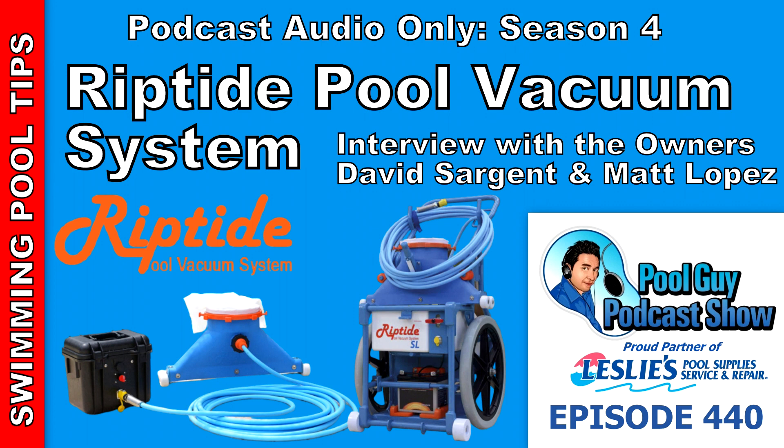I'm joined today by Dave Sargent, who's the president of Riptide, and Matt Lopez, who's the vice president of Riptide Pool Vacuum Systems. Dave, can you tell the listeners about the Riptide Vacuum System?